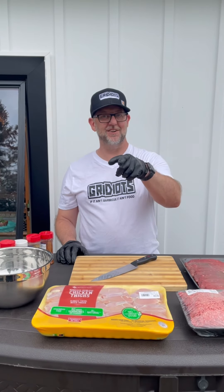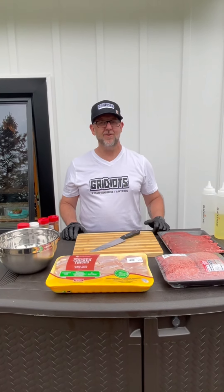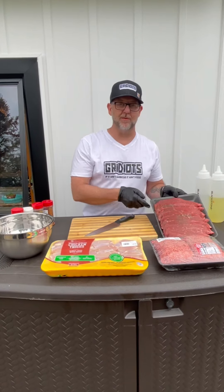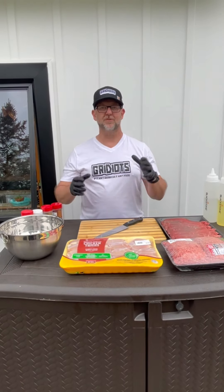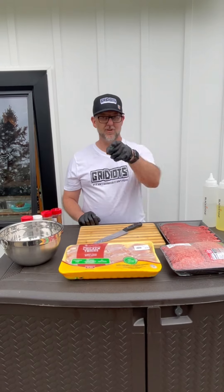Hello, welcome to the next edition of Gritty Itz TV. I'm Pat Williams along with Ryan Carolla. We're here to do the Cinco de Mayo Nacho Grande Surprise. We're gonna cook up some steaks, some ground meat, some chicken thighs, Doritos, tortilla chips, cheese, sour cream, guacamole. We're gonna have a huge spread. Stay with us.